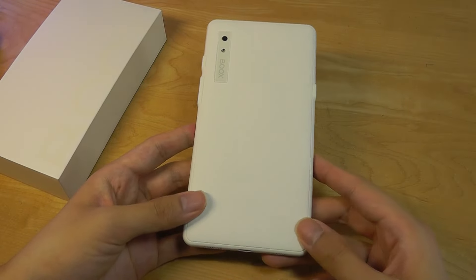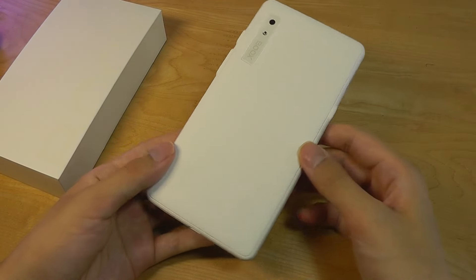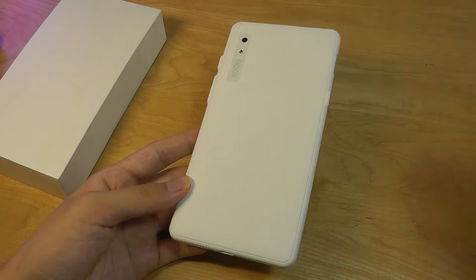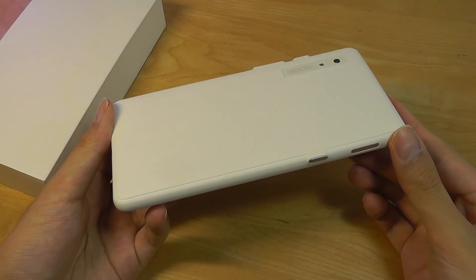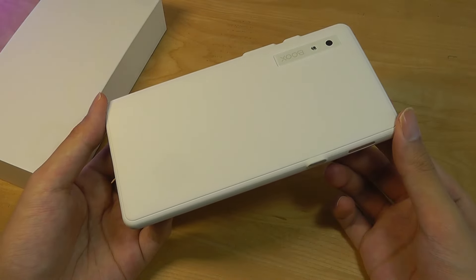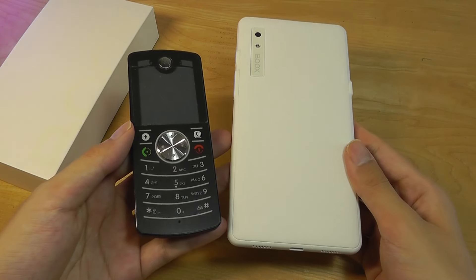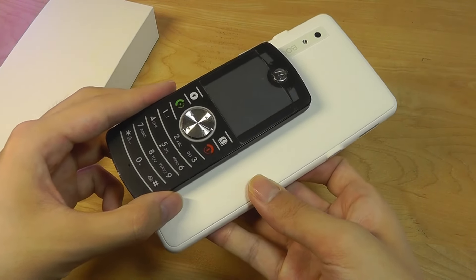One slightly confusing part is that despite the form factor being similar to a phone, it does not actually come with cellular connectivity. There is no 4G or 5G modem inside to make calls, and you have to use either Wi-Fi or Bluetooth. That's a departure compared to Hisense devices like the A9 that can be used for dialing and making phone calls — one omission here on the Books Palma.